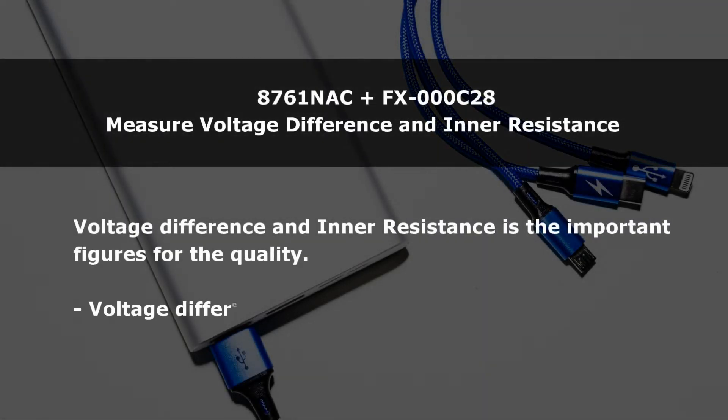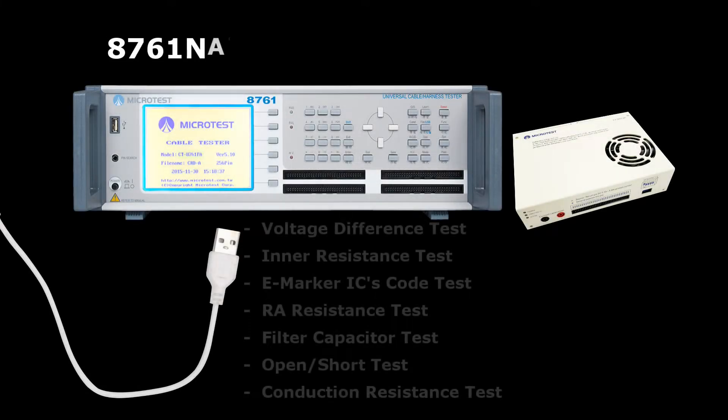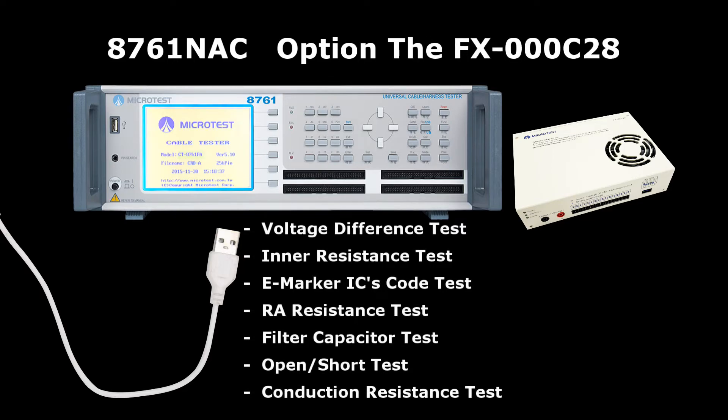Voltage difference and resistance are the important figures for quality. All-in-one test solution for USB Type-C quick charging includes: voltage difference test, inner resistance test, eMarker IC code test, RA resistance test, and filter capacitor test.